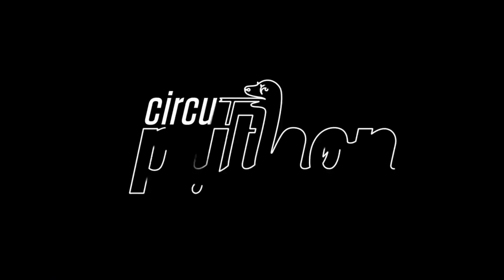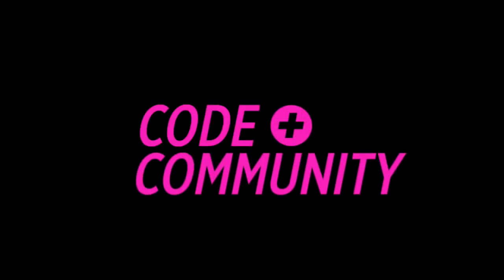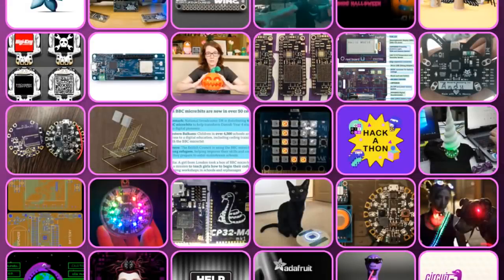Welcome to the wonderful world of Python on Hardware. This week in our code plus community world of Python and microcontrollers, we have the latest news. There's a lot going on.